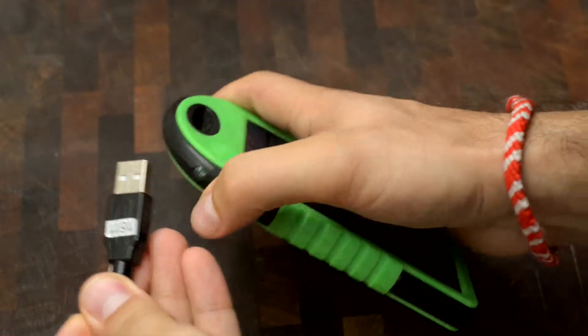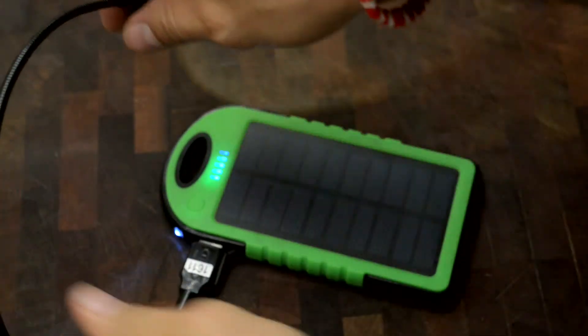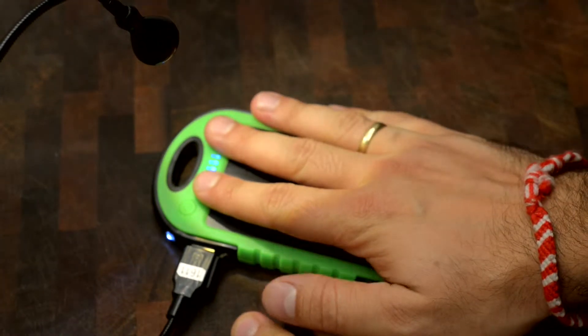So the problem is, when you plug these in and power on something that doesn't draw too much current, such as this light, then it turns off after a few seconds.